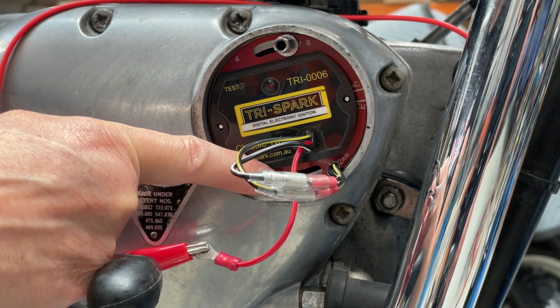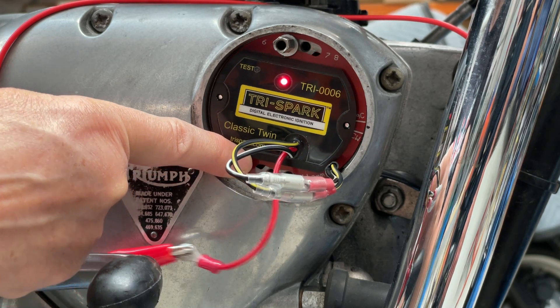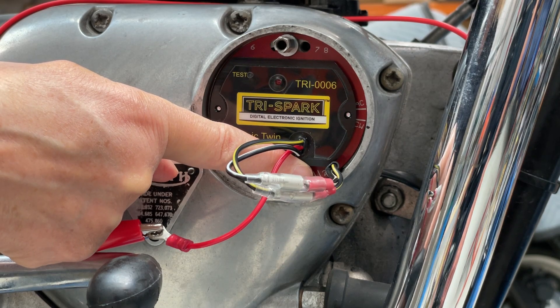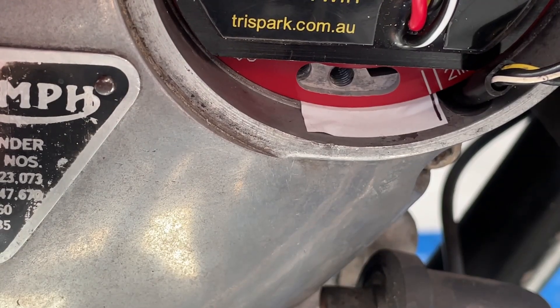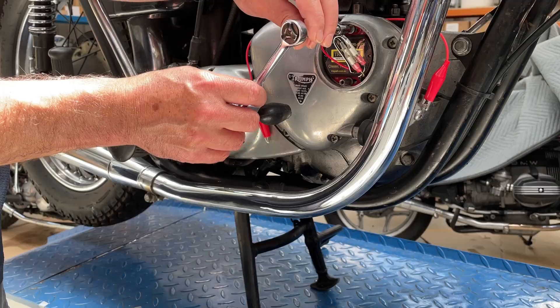With the ignition switched on, rotate the ignition module fully clockwise in the slots. The LED should now be on. Turn the ignition unit counter-clockwise until the LED just turns off. Now turn it an additional 2mm counter-clockwise using the marks on the ignition unit as a reference. Hold it there and tighten up the fixing bolts.